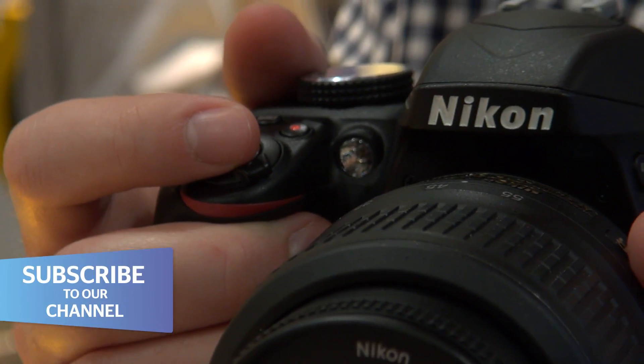What's really great about the D3300, though, is its price point. If I was looking to get into photography and picking up a DSLR camera, this model for under £500 is a really good choice.